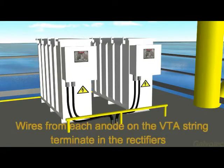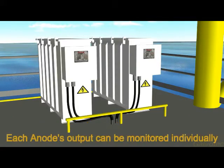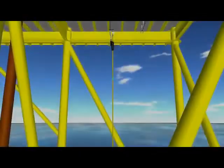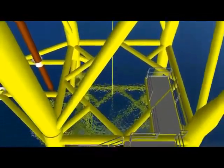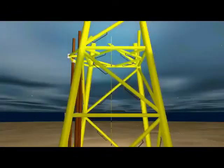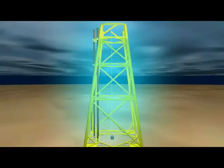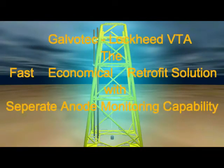Wires from each anode on the VTA string terminate in the rectifiers, and each anode's output can be monitored individually. The installation is now complete. The Galvatec Lockheed VTA — the fast, economical retrofit solution with separate anode monitoring capability.